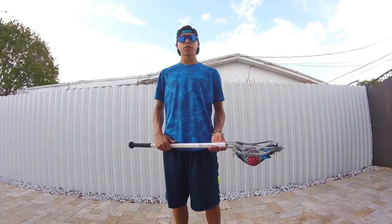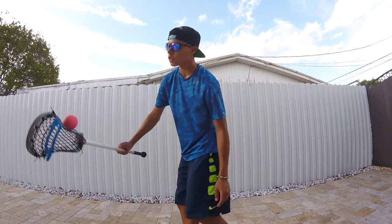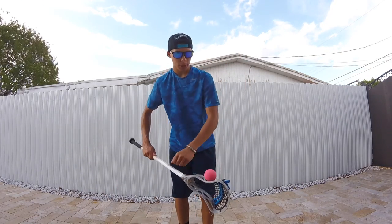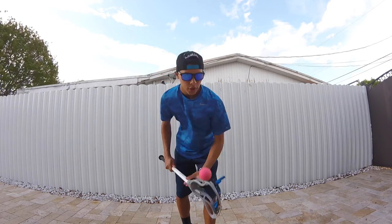For today's lacrosse stick trick challenge, you're going to start off by catching the sidewall, do a 360 around the world, then bounce it off your knee and do a barrel. Then you do one orbit, and finish it off by doing a double barrel.